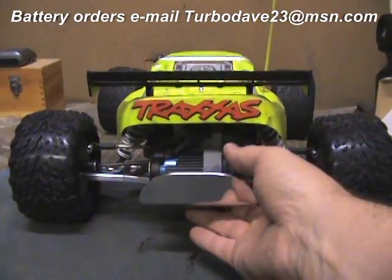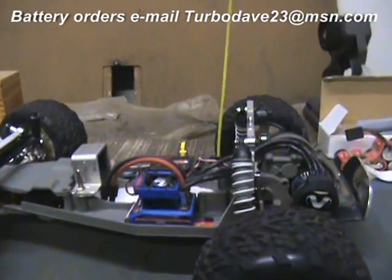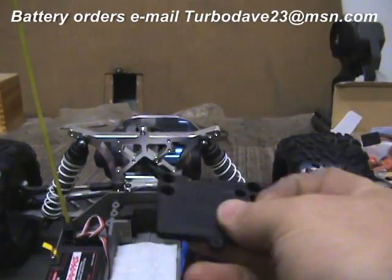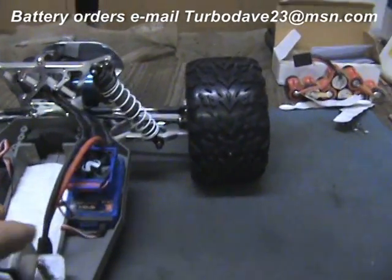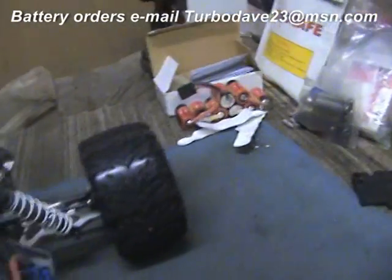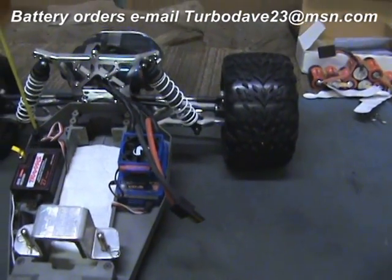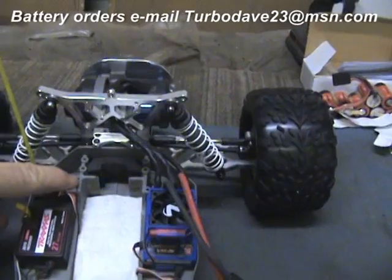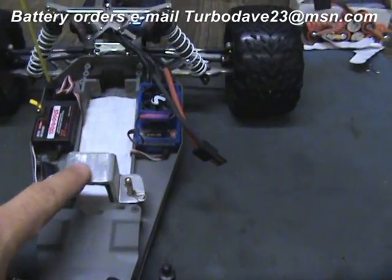I've changed a couple things here on the mounting since the second part of the video. What I've done is instead of using the posts and putting the speed control up high, I mounted it down low into the right-hand side of the chassis. The two little mounting tabs I took a hacksaw and cut them off on both sides, and it fits fairly snug down into the chassis. I used a piece of double-sided tape just to hold it down there, and what I'll do on this back bracket in the holes here is make another bracket just like this U-shaped front bracket.